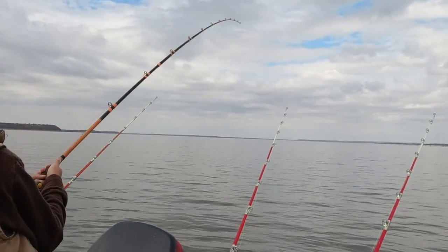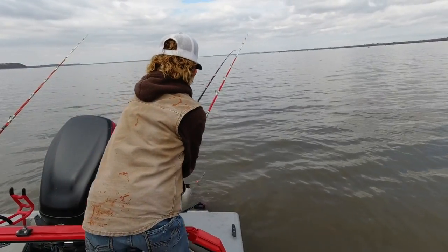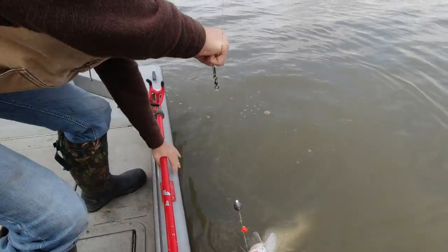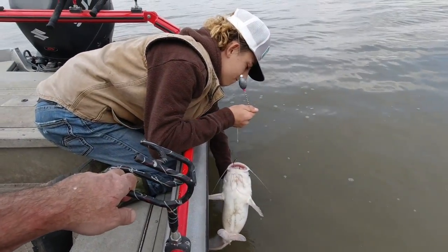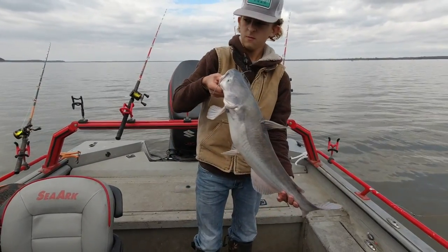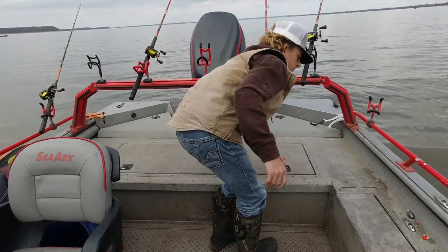Do we need a net on that? No. Probably doesn't look like he's bending you that much. Bring him over to the right. There you go. Boy, he's just barely hooked. That's a good one. Throw him in the live well — it's about as big as we'll keep for eating. We'll turn the bigger ones loose. All right, we're getting there.